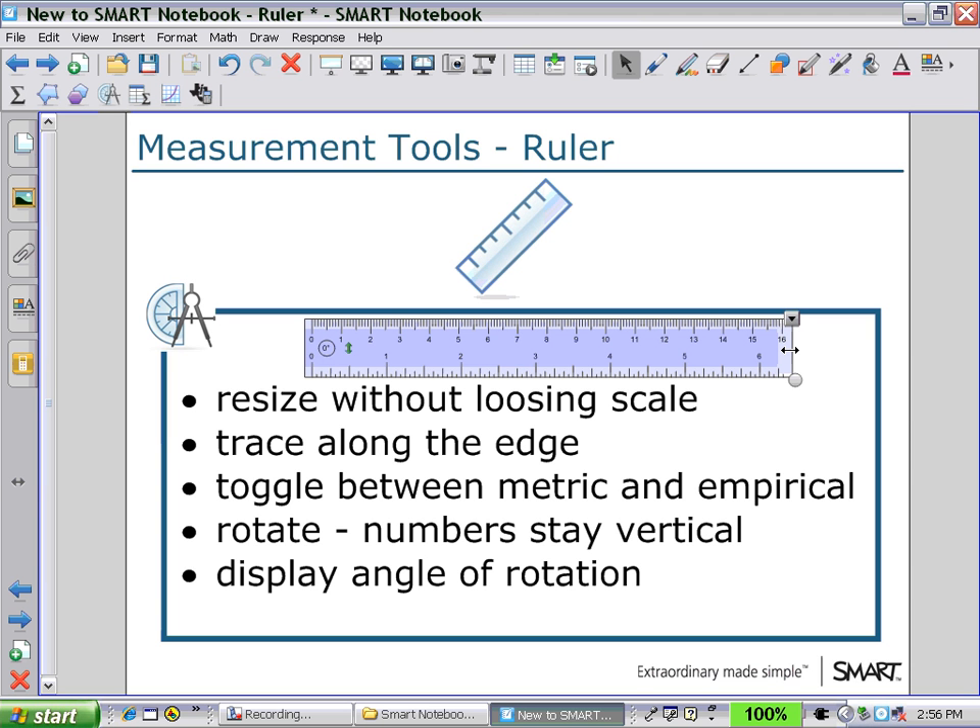To trace along the edge of the ruler, use one of the pens and draw a line as you move along the ruler. You can toggle between metric and imperial units. On the top is displayed the centimeters and on the bottom, inches. If you click on the up and down arrow in green, you will now have the imperial units on the top and the metric units on the bottom. Re-clicking on that up-down arrow in green will reverse that operation and default back to centimeters along the top.